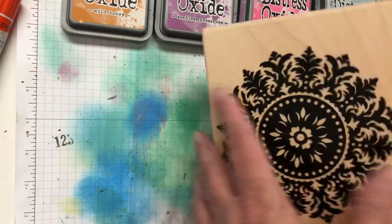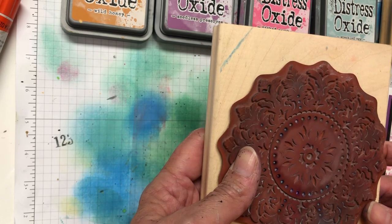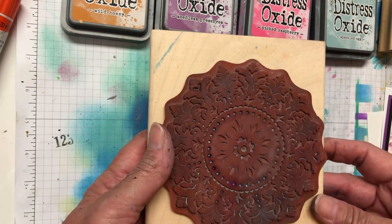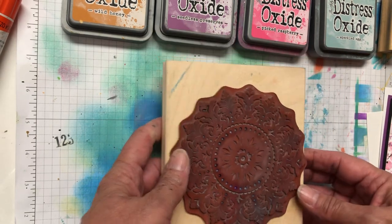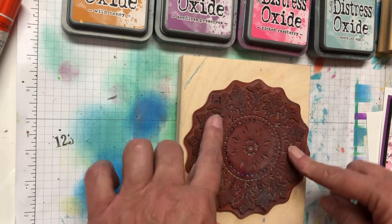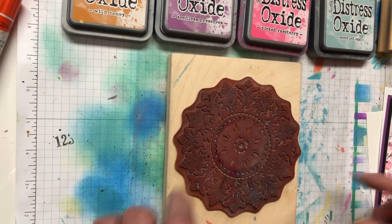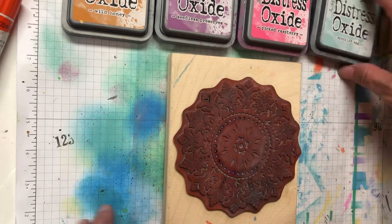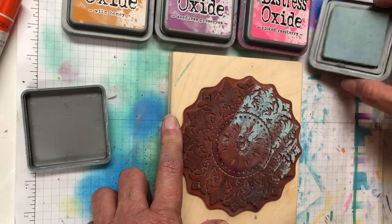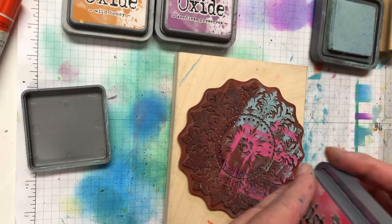The background stamp I'm using is an older Stampin' Up medallion stamp — it's really great for this technique. My daughter is sitting in here with her music going and I hear somebody coming down the stairs, so we have a crazy household. Anyway, we'll get started. I'm just going to ink this background stamp up with some different stamps — there's no rhyme or reason, you just put stuff on there where you want it.